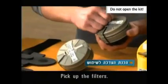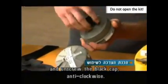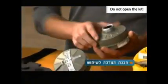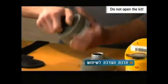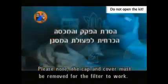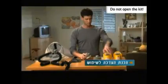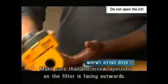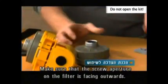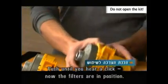Pick up the filters. On each one, pull off the white cover and unscrew the black cap anti-clockwise. Please note, the cap and cover must be removed for the filter to work. Push the filter into the blower, making sure that the screw aperture on the filter is facing outwards. Push until you hear a click. Now the filters are in position.